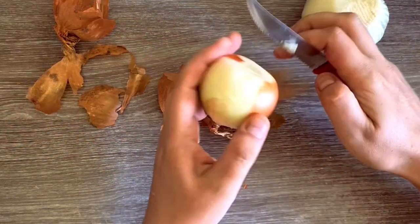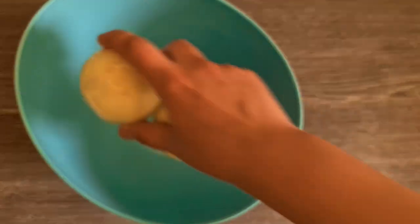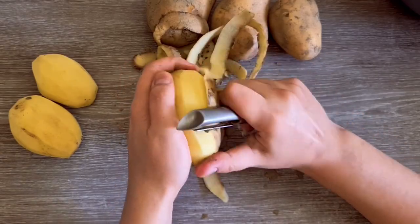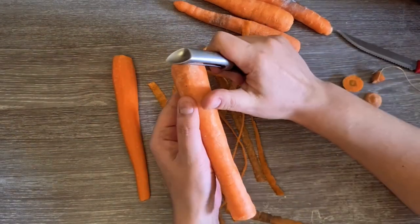I will start by cleaning my vegetables. I am peeling two onions, give them a good rinse, and set them aside. Then I'm peeling a few potatoes and give them a good rinse. And I am also peeling some carrots and set everything aside for later.